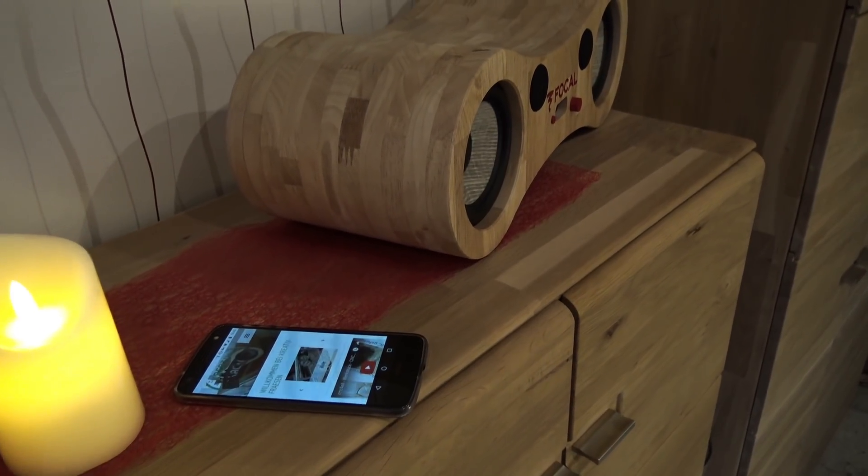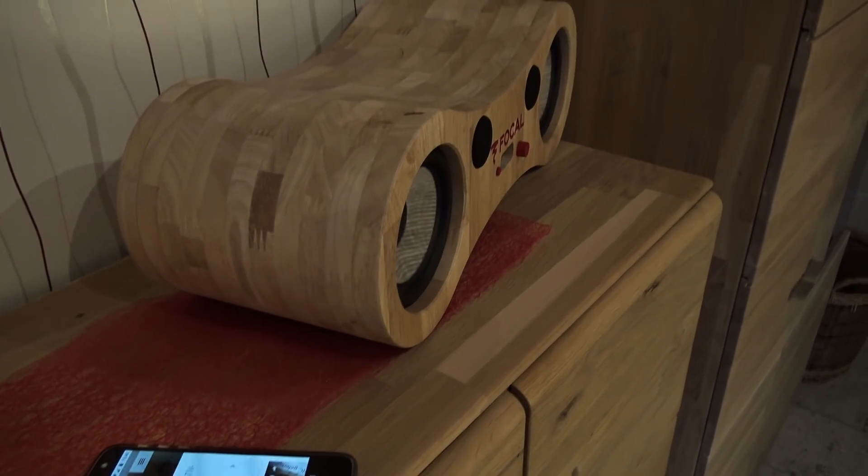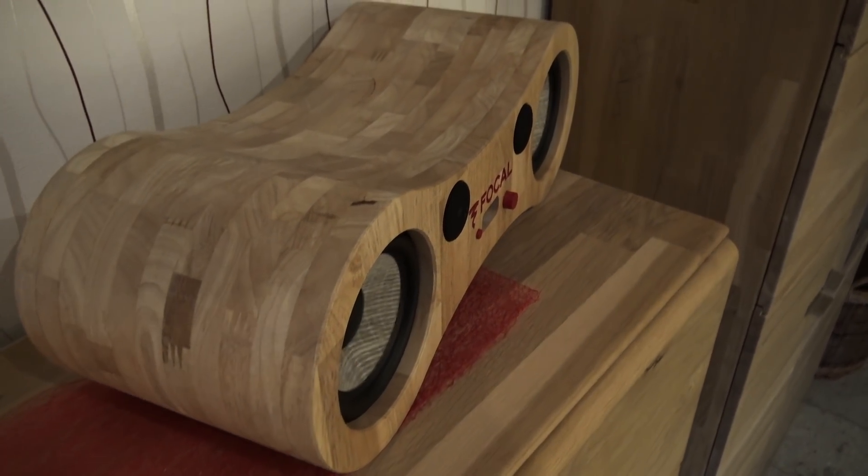The speakers are powered with an amplifier from SMSL. This company is from China. They build cheap, high quality, and small size amps for a good price.